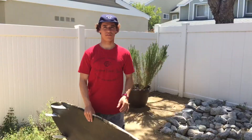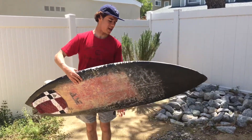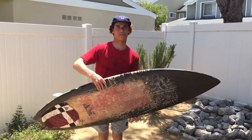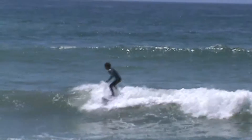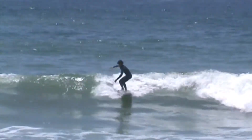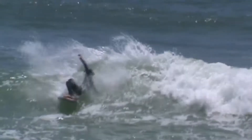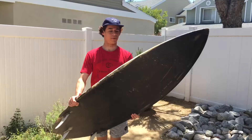This board is perfect for T Street. My friend dug this up in his garage and he doesn't really surf, so he just gave it to me to use. It turned out I think this is actually an Oliver, which is cool because I ride for them. Eric Mitchell probably shaped this, and I don't know the exact dims because it's spray-painted black.